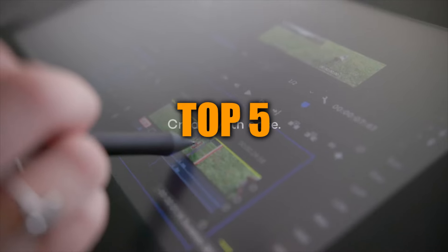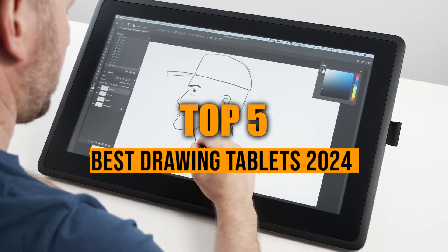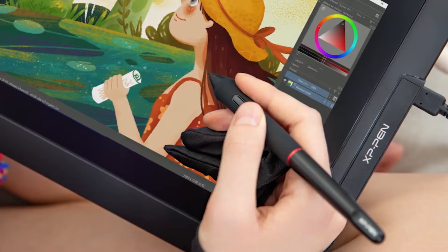In this video, we'll review some of the best drawing tablets available to channel your creativity and productivity as we move into 2024. You'll learn about the best features they offer and their limitations. Without wasting too much of your time, let's get started.